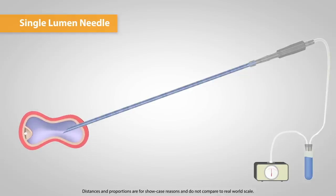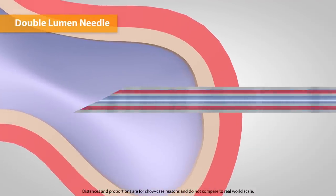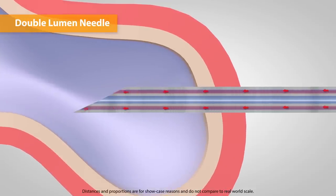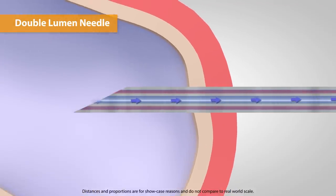Whereas single lumen needles are built for aspiration only, double lumen needles are built for both aspirating as well as flushing. Besides the aspirating needle, there is an outer diameter for flushing the follicle. This provides the physician the ability to go back and forth, which increases the amount of oocytes collected.